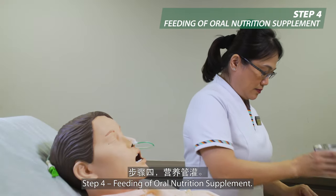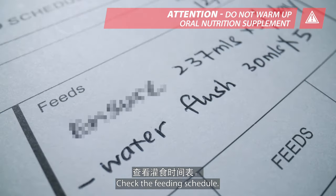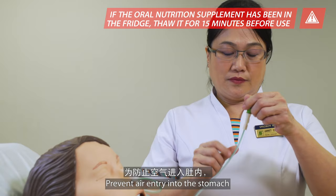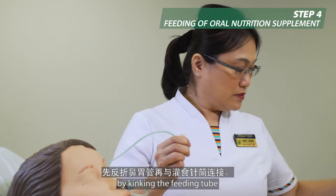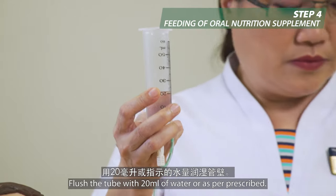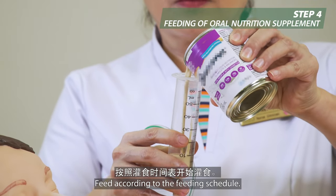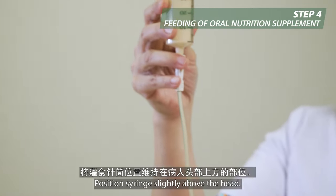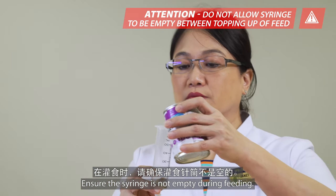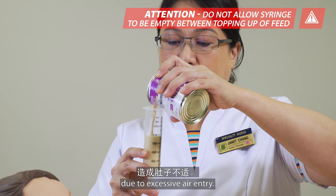Step 4: Feeding of oral nutrition supplement. Check the feeding schedule and prepare the correct amount and oral nutrition supplement prescribed. Prevent air entry into the stomach by kinking the feeding tube before connecting the syringe. Flush the tube with 20 ml of water or as per prescribed. Feed according to the feeding schedule, positioning the syringe slightly above the head. Ensure the syringe is not empty during feeding, to minimize stomach discomfort due to excessive air entry.